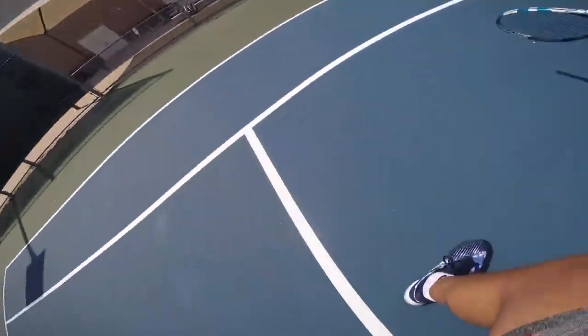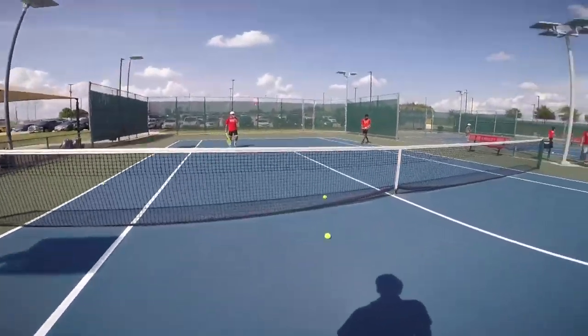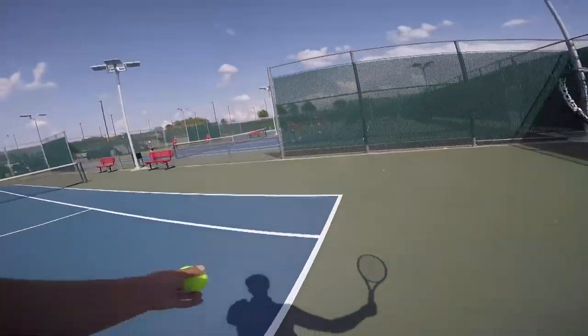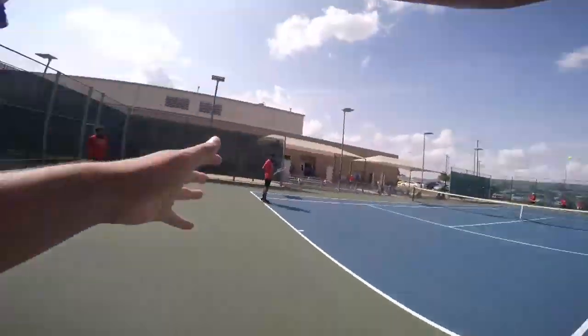We'll normally go into a technique drill where we're focusing on what our shot is looking like and how we can improve it. Then to wrap up the day, we'll play a couple of matches, sets, or games to focus on our strategy and gameplay.